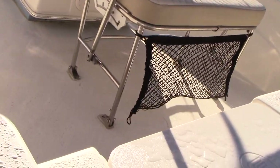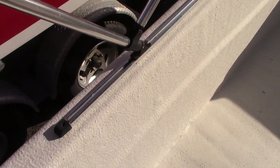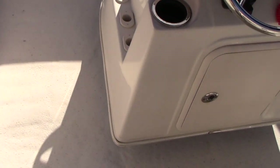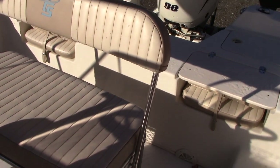Carolina Skiffs are very popular for many reasons. The gunnel goes up to about your knee or just above it, so you feel a little bit more secure than on most skiffs. It doesn't even feel like a skiff.